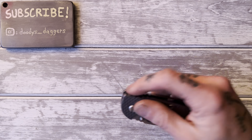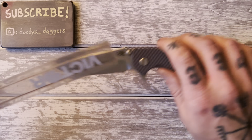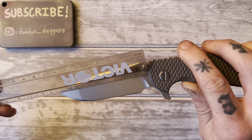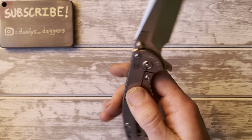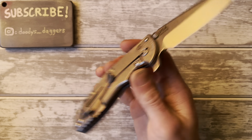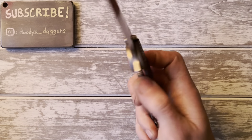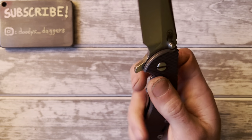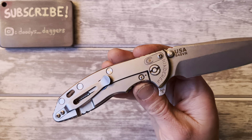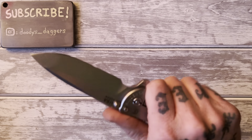Let's measure this thing. Like I said, it's a 3.5 inch blade — this is the Hinderer XM18 3.5 inch. It also comes in a 3 inch bladed version, which is obviously just a little smaller. The 3 inch is not as popular. I've never handled one — this is the only Hinderer I've ever handled, by the way.